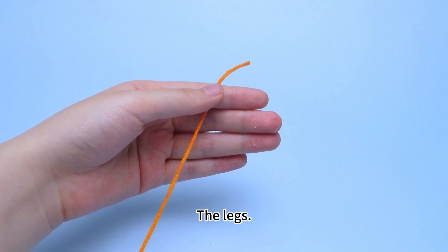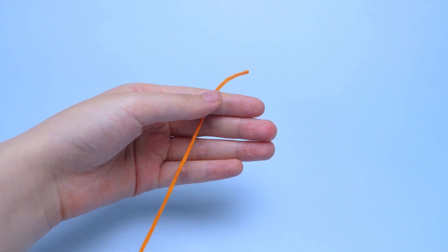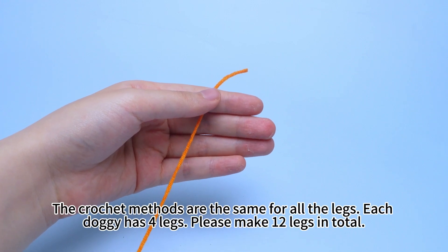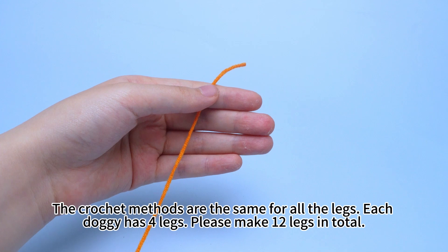The legs. The crocheting methods are the same for all the legs. Each doggy has 4 legs. Please make 12 legs in total.